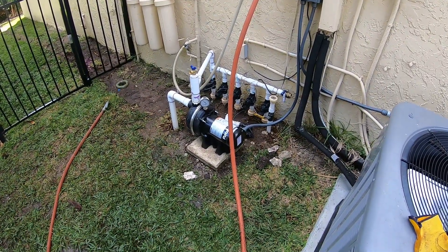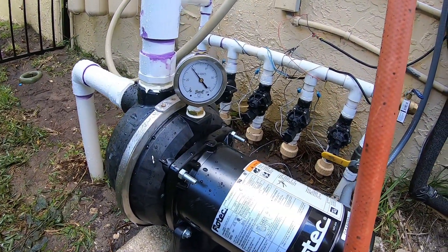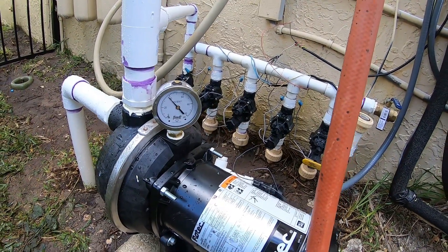Alright, so I just want to give you a video of everything running. The pump is very, very quiet, holding at about 40 PSI, which is about what it's rated for. So I think we're good to go with this one.